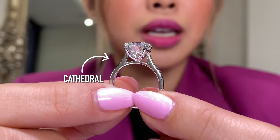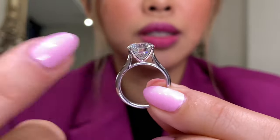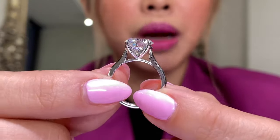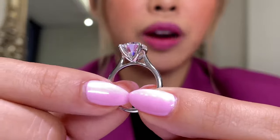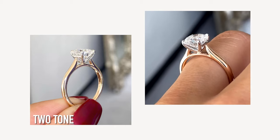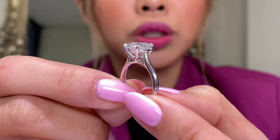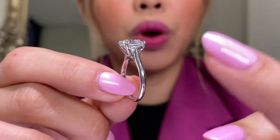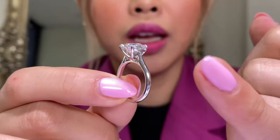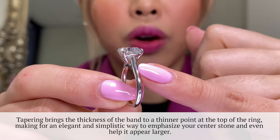We have cathedrals in tulip style and this style as well. This is a three-carat size which I have not shown you guys before. I have the two-carat version here — I'll show you a photo, which is actually done in two-tone. This one is completely done in white gold, and the reason I want to talk about this design is because I want to discuss the structural design. This is cathedral and it goes up tapering to here.